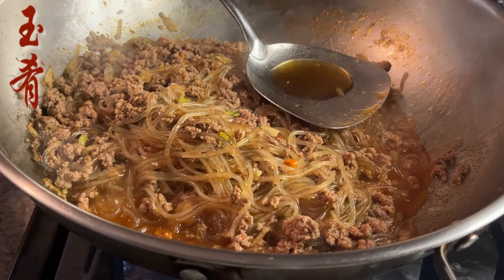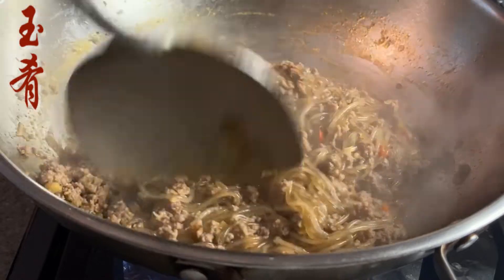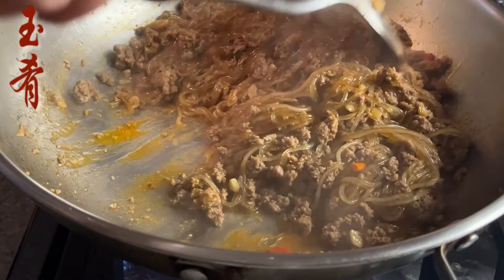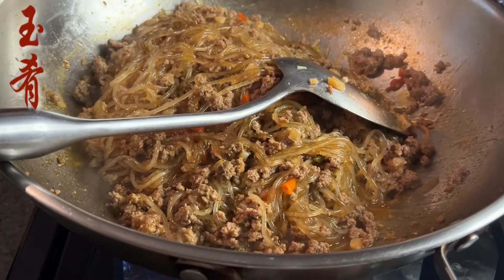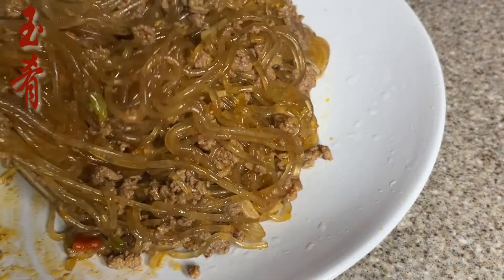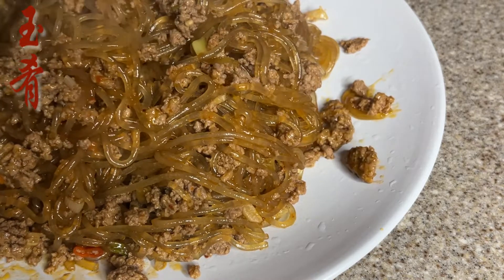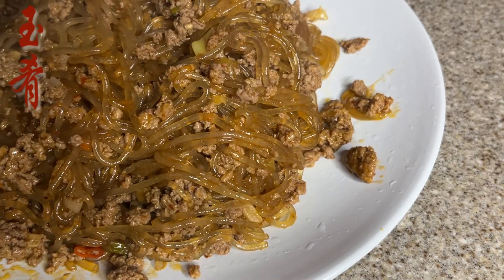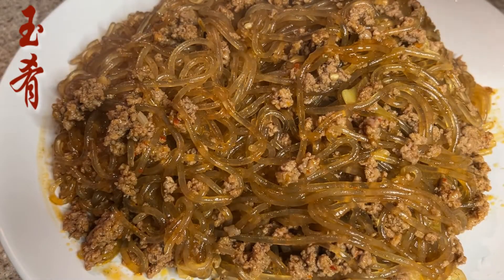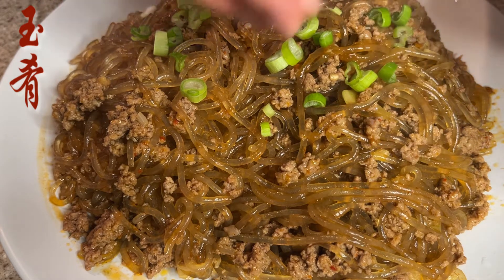Add one teaspoon of sesame oil and mix. Turn off the heat and serve. The flavor of this classic strong recipe with the glass noodles is so intense — spicy and tasty. The texture of the glass noodles is chewy and remarkable.